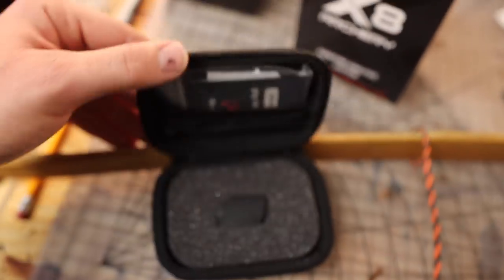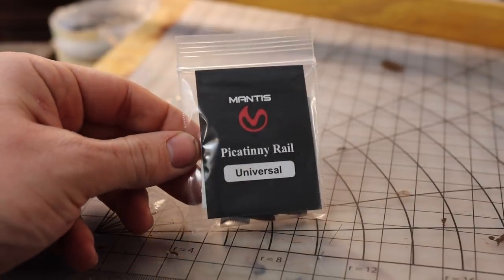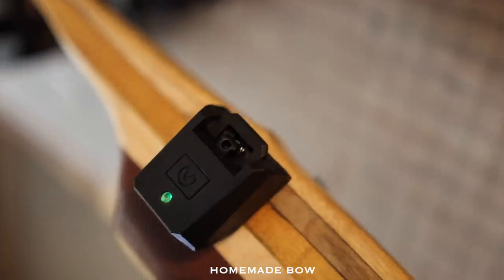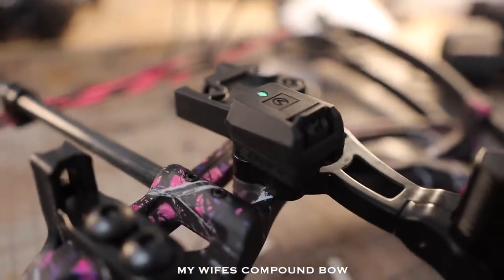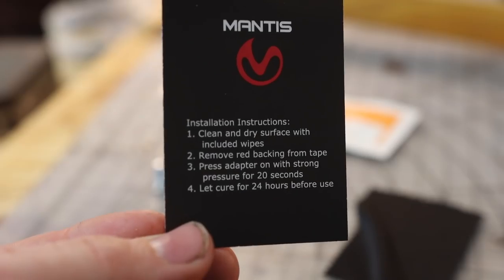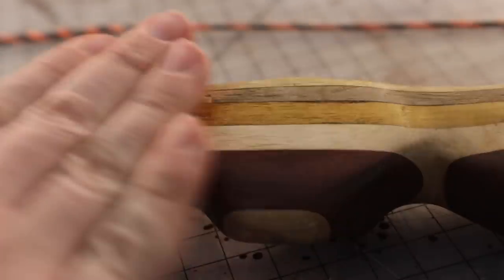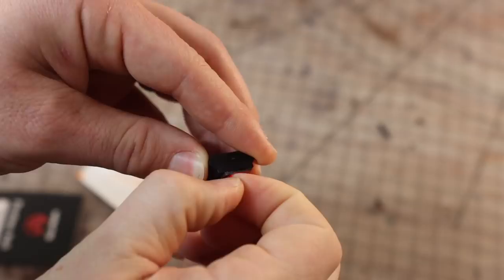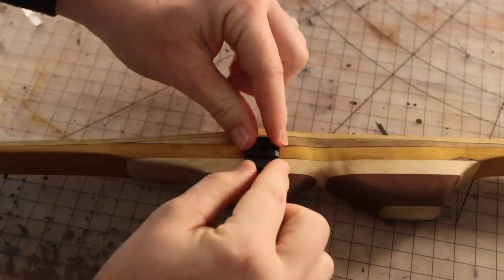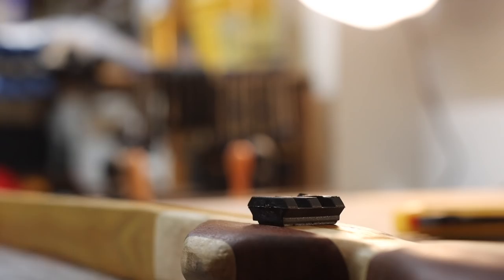Setting the X8 up is straightforward. First, install the Mantis Universal Base Plate onto your bow. The Universal Plate is very nice because you can buy as many as you want and put them on as many bows as you want, so you can switch the Mantis between bows very easily and quickly. To install the plate, they include easy instructions: number one, clean and dry the surface with included wipes; number two, remove the red backing from the tape; number three, press the adapter on with strong pressure for 20 seconds; number four, let it cure for 24 hours before use.